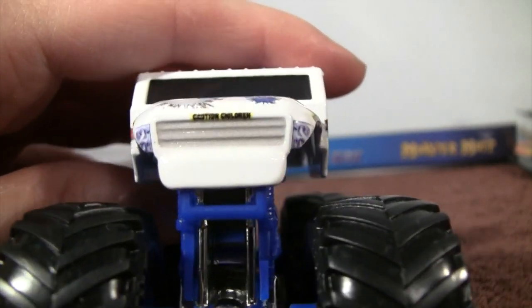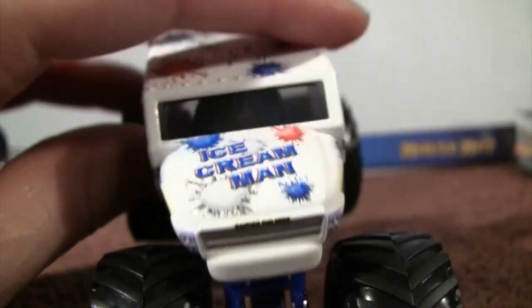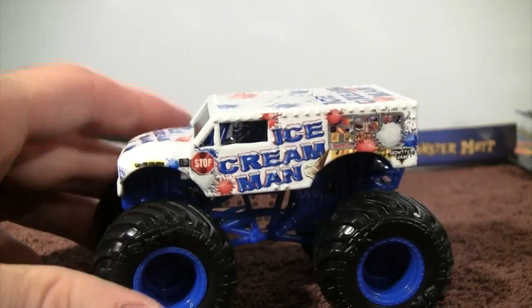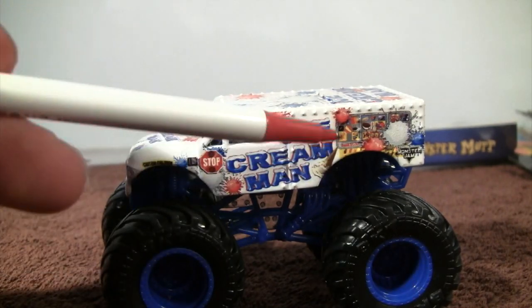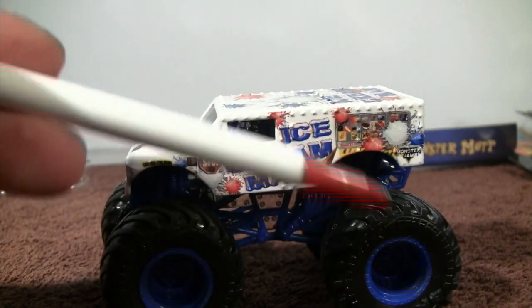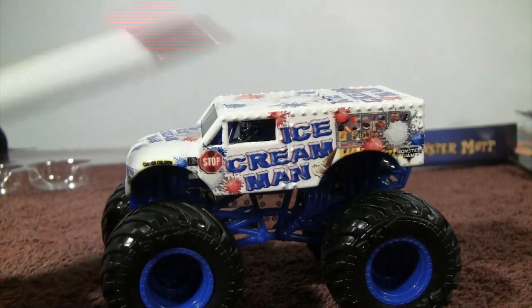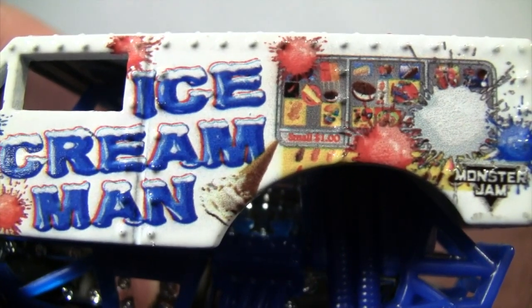I believe this is supposed to be a Dodge in the front — Ice Cream Man. When I was down at the Monster Jam World Finals 20 in Orlando, Florida, Ice Cream Man was on display and his cones for the ice on the truck were 3D, jetting out — kind of like the spikes of Max D — which was very cool, instead of just being flat on the truck. We can see the ice cream cone right there by the M.